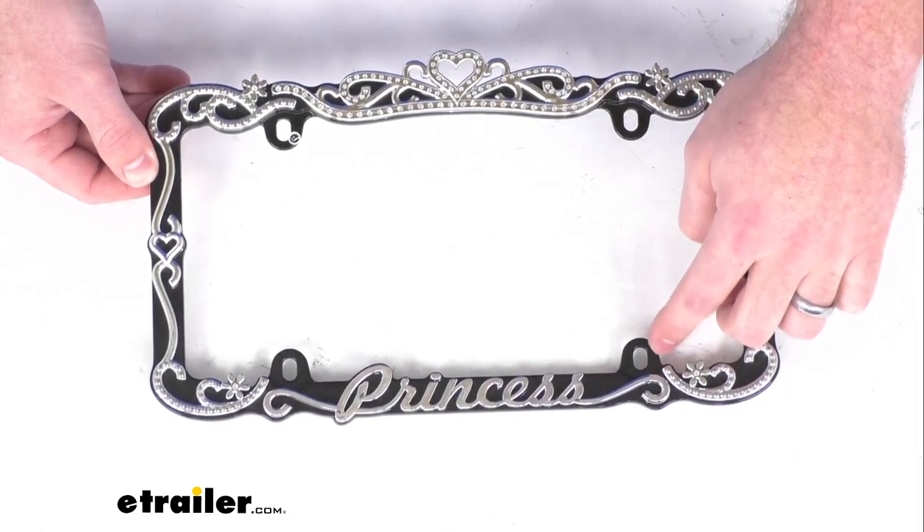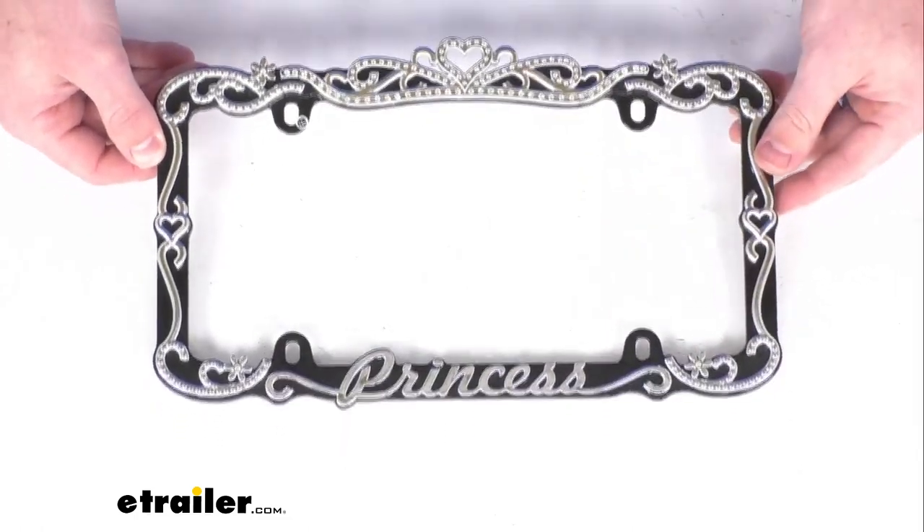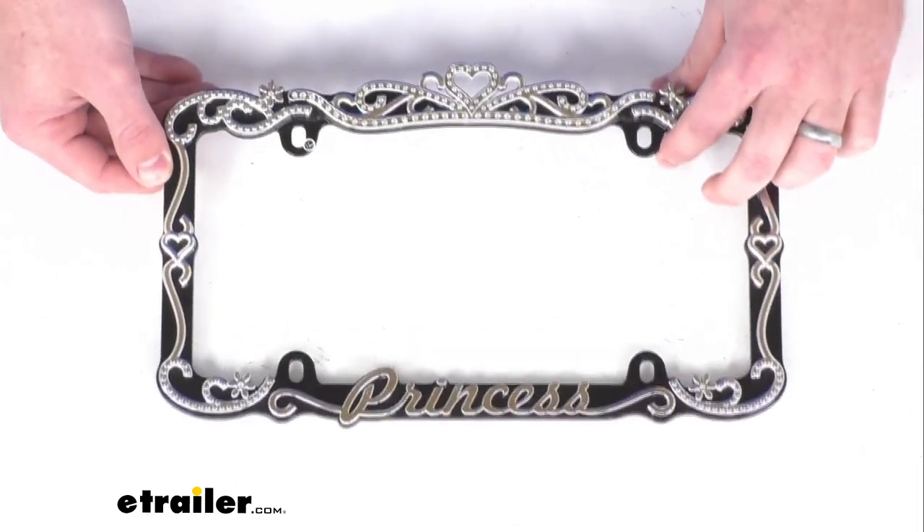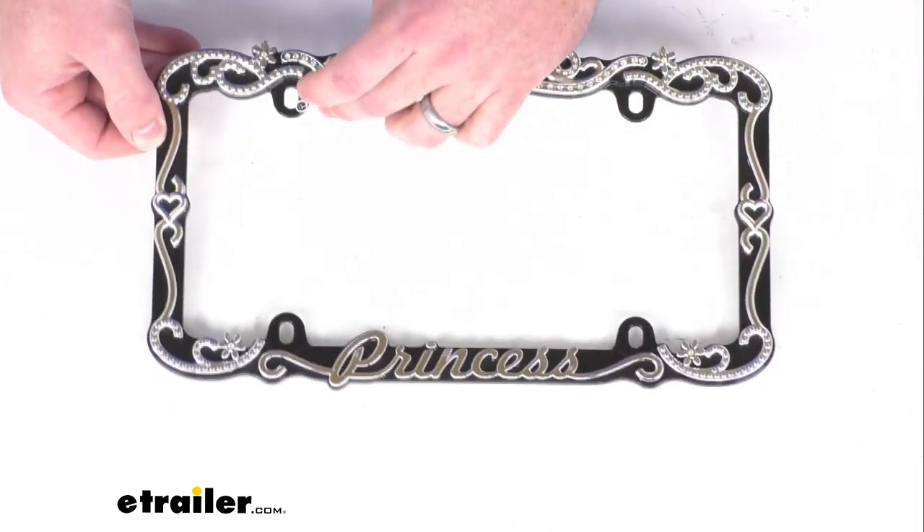You can see we have these slotted holes that allow you to adjust the frame to avoid covering up the state name or the registration tag, so you can get that mounted and put where you need it.